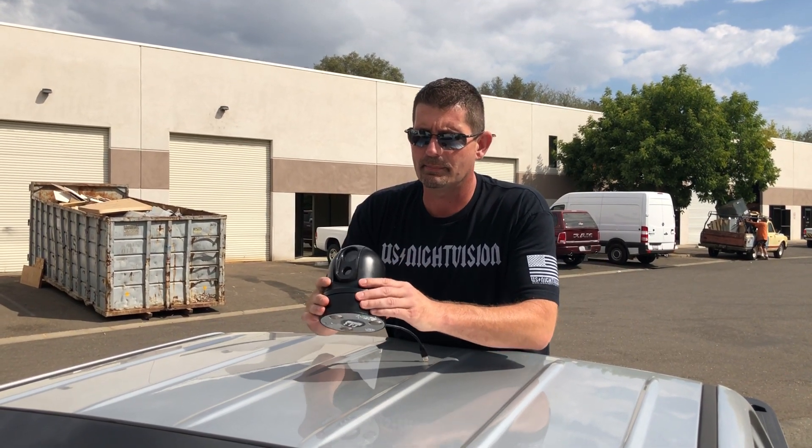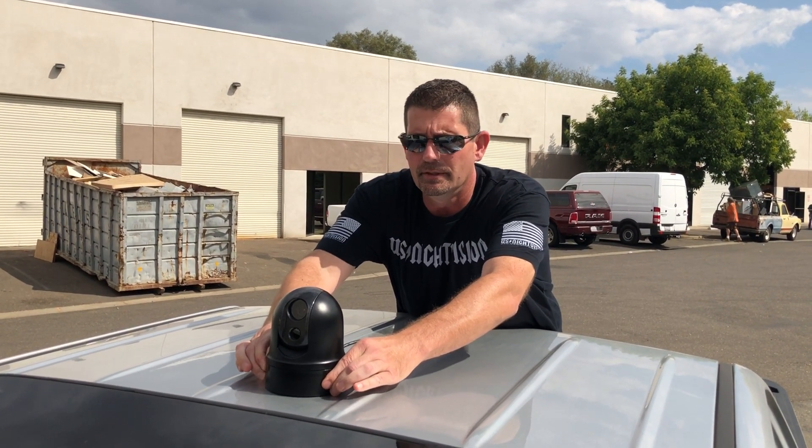Okay Austin, so the camera's got a magnetic base. Once it affixes to the roof or a steel plate, it doesn't move.